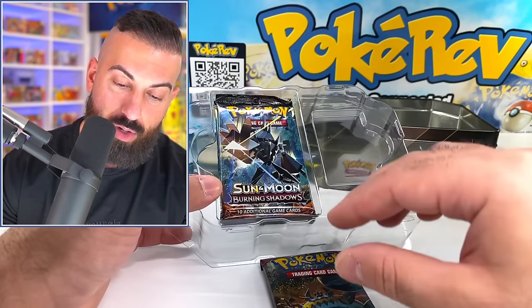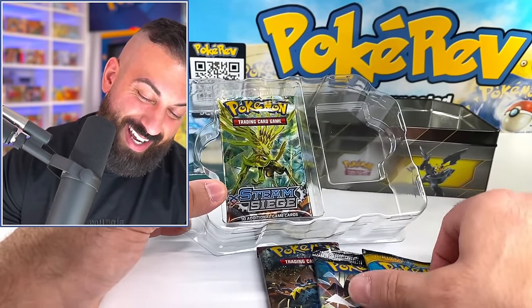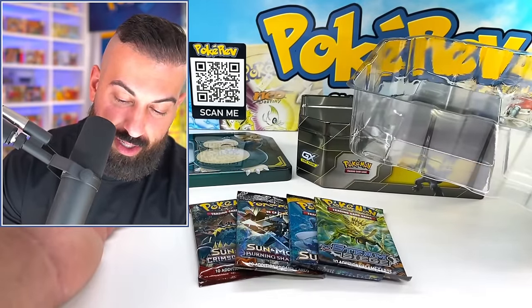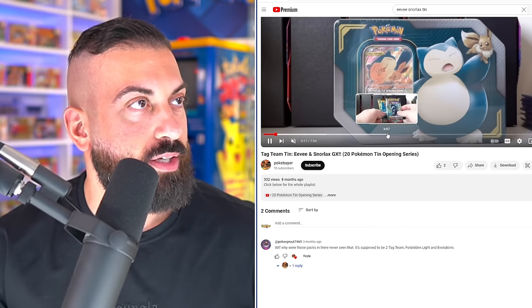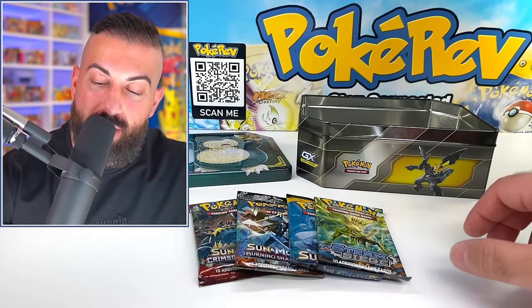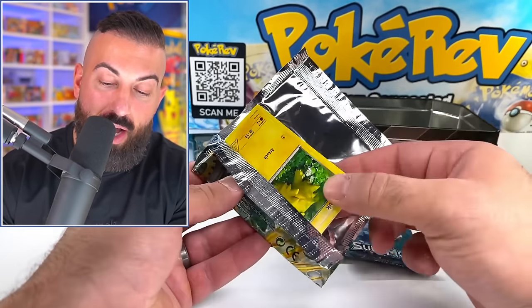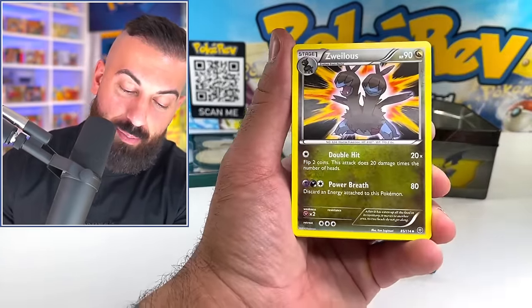Crimson Invasion, Burning Shadows, Sun and Moon Base, Steam Siege. Is this real life? Is this actually what's supposed to be in here? I kind of want to check a video to make sure this is legit because that's terrible. Shout out to Pokey Buyer — we're going to check out your video, we just want to see the packs in here. They are Burning Shadows and Sun and Moon Base. I absolutely got destroyed — absolutely obliterated on the pack selection in these. Probably the worst print run of these that you could ever get. So be careful — I don't know if there's a way to tell the difference, but we literally got the worst case scenario on the packs.